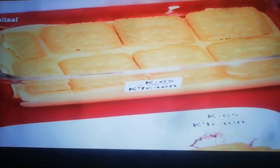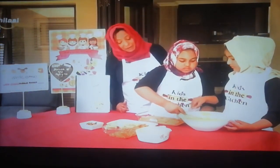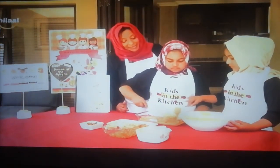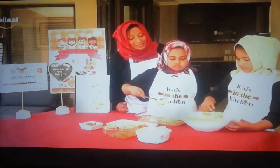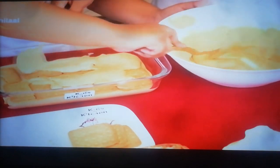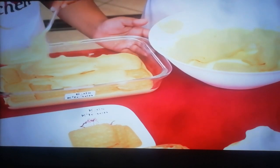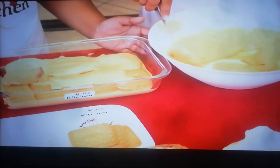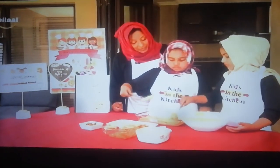That yummy mixture needs to go on the top. Husna, it's looking good. Once again, remember, presentation is important — we don't want to mess the sides. We can always neaten it up again, girls. That's looking good.